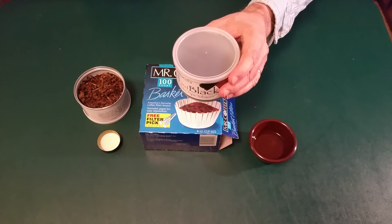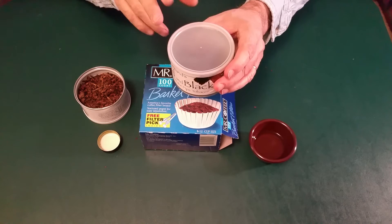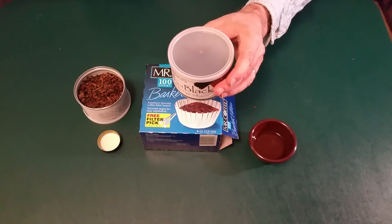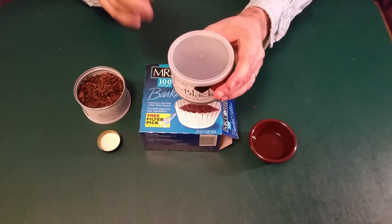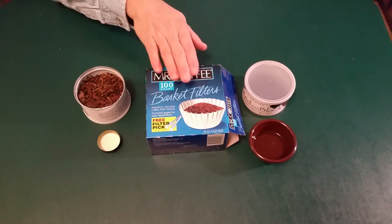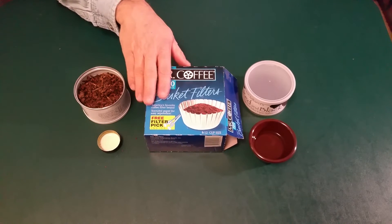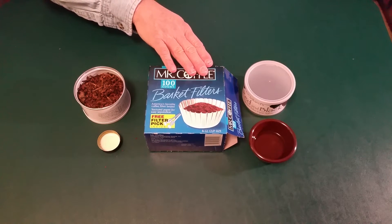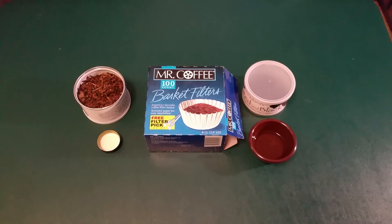I've got a larger tin that I'm going to use in the future, but for today this is fine. You're going to need some coffee filters. You can use paper towels, but I think coffee filters soak up the water and hold the water a lot better than a paper towel will. Plus these are inexpensive and you can pick up a hundred of them for next to nothing.